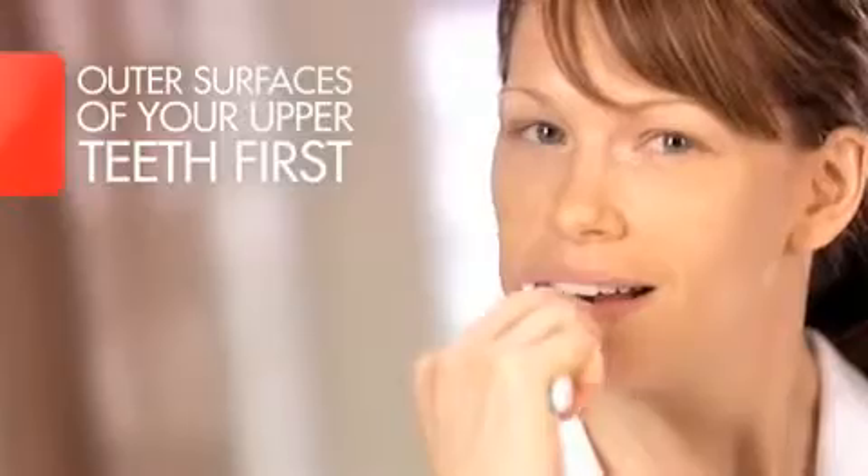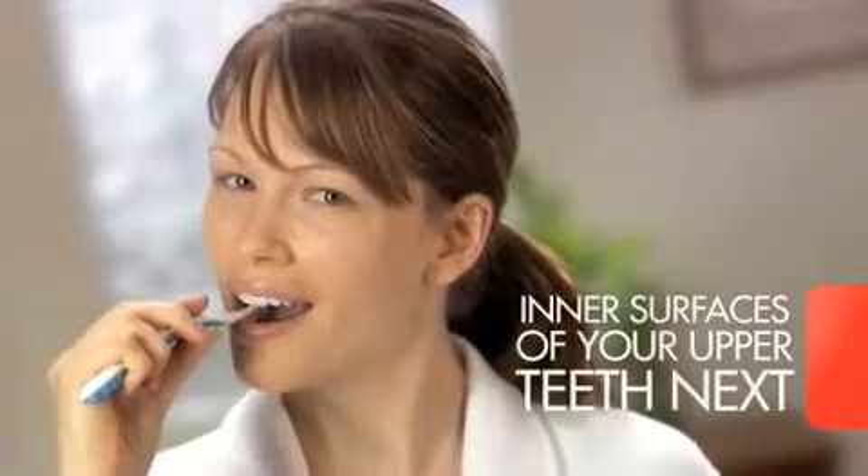When you brush, clean the outer surfaces of your upper teeth first, then move to the lower ones. Next, clean the inner surfaces of your upper teeth, then brush the lower.